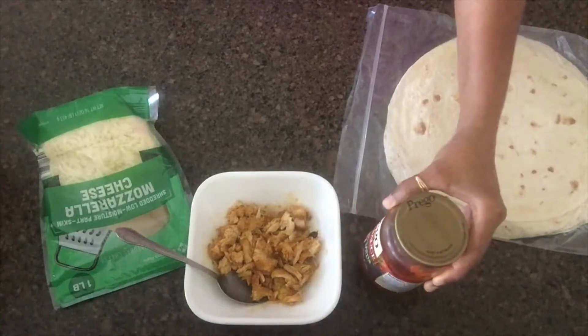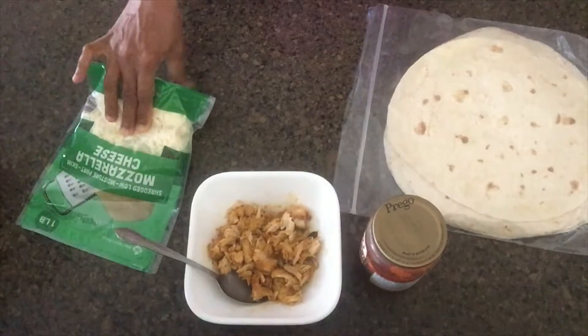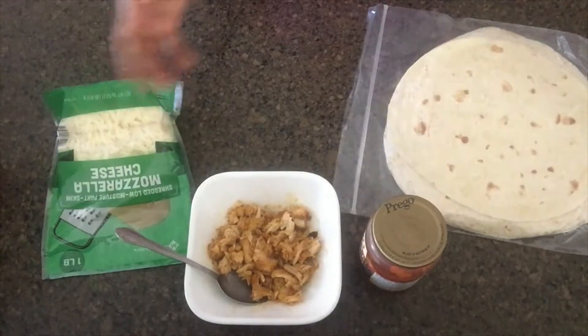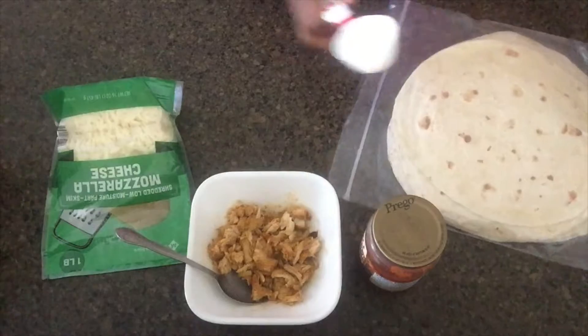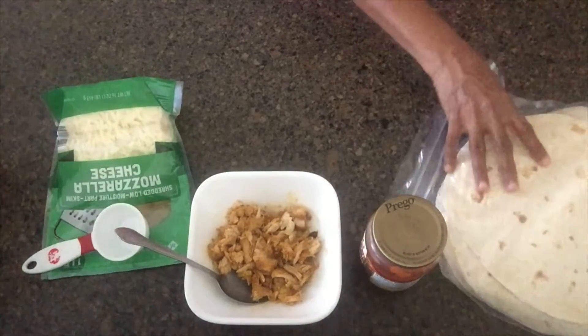Then I will put it in a bowl. I am going to put the rice on the rice.